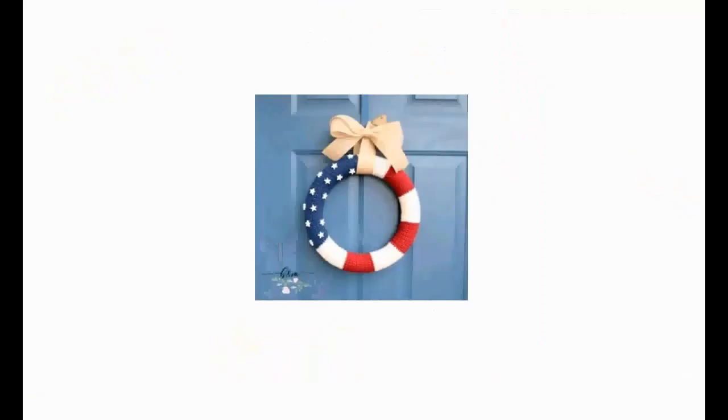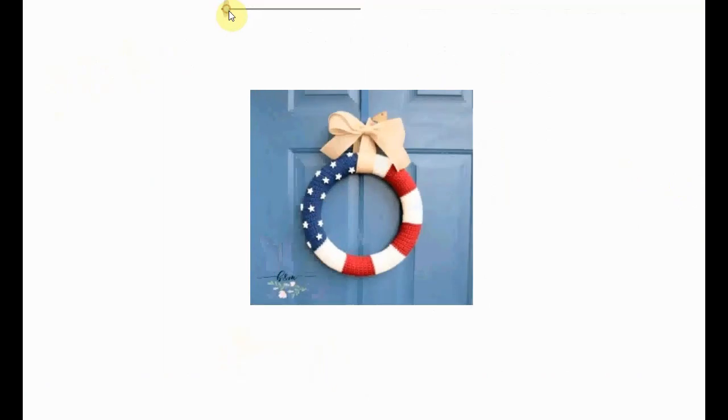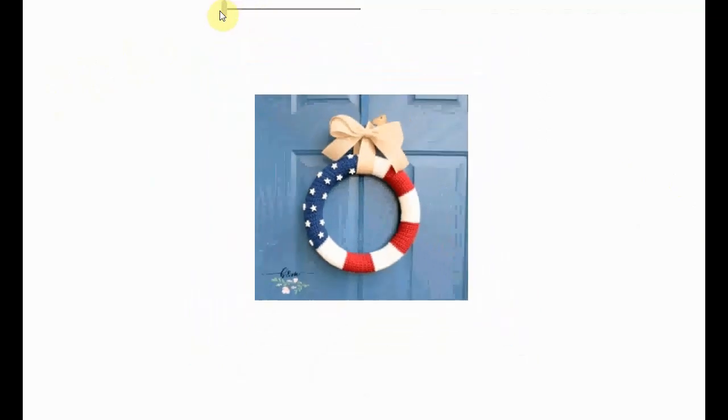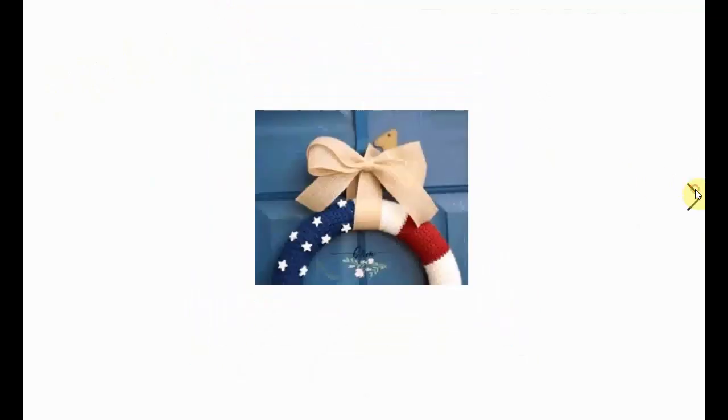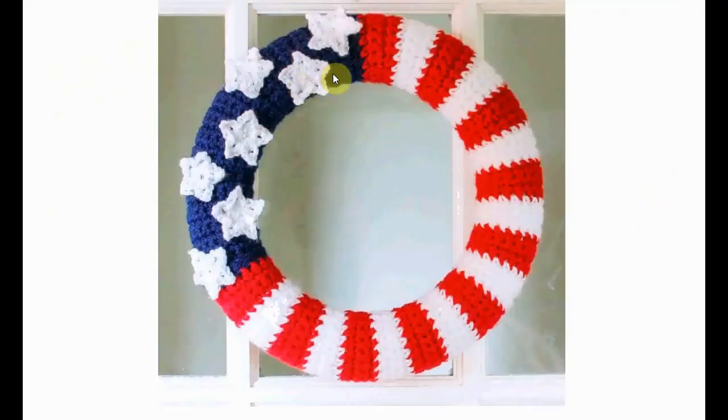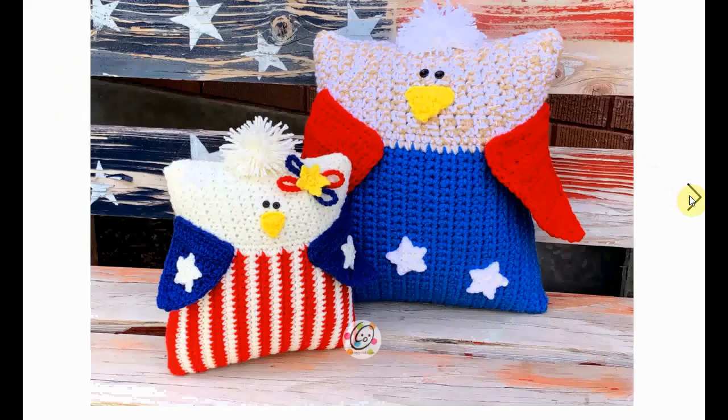We're starting off with this simple but very effective and cute patriotic wreath. Simple to make — love the little stars on there and the big bow. Put it on your door and celebrate the 4th of July. If you don't like the small stars, you can also crochet your own stars, a little less subtle but very cute with little beads in the center.